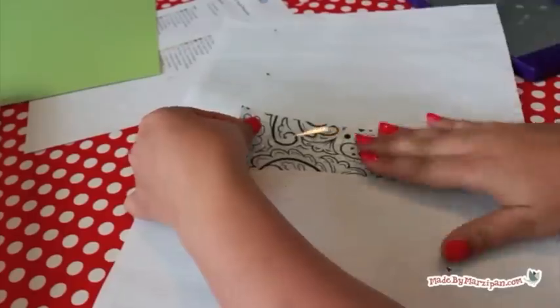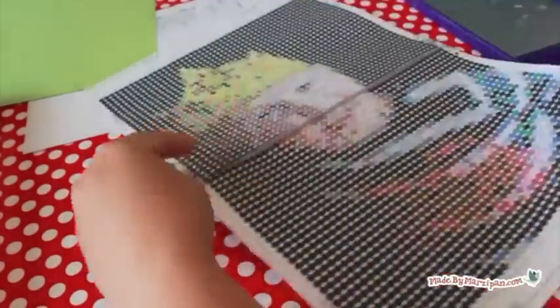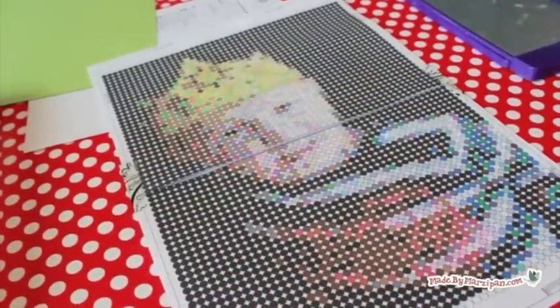Then tape a piece of clear craft plastic on top of the pattern. You'll be adhering the paper coils directly to the plastic.